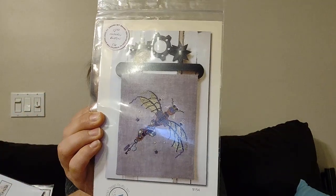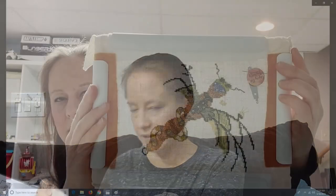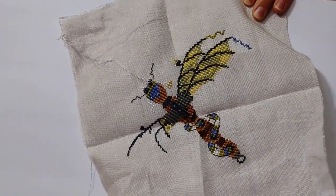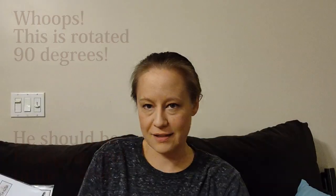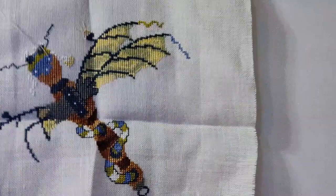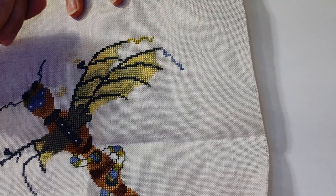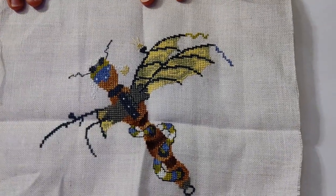That was Steampunk Dragonfly by Sam Sarah Design Studio. I'll show you a picture of what it looked like before I left, and then here's where it is right now. I finished the top wing but I made a mistake — I was cutting on the back and accidentally cut some thread that caused it to unravel a little bit of my stitching, so I had to re-stitch some parts.